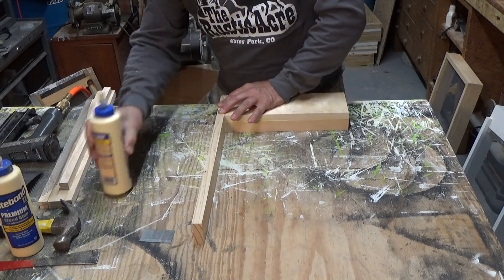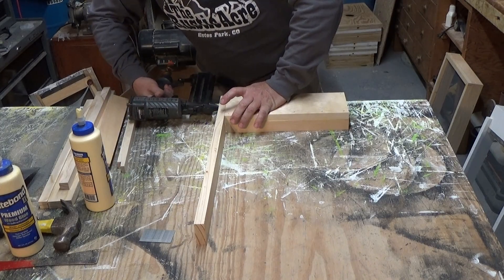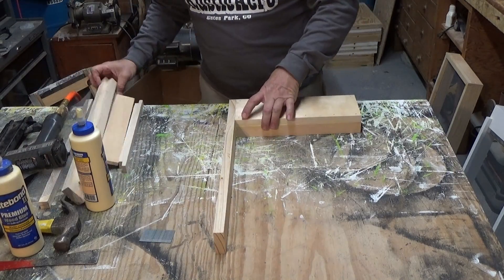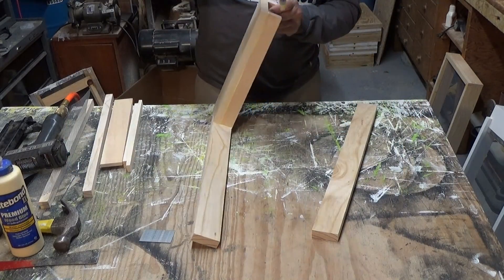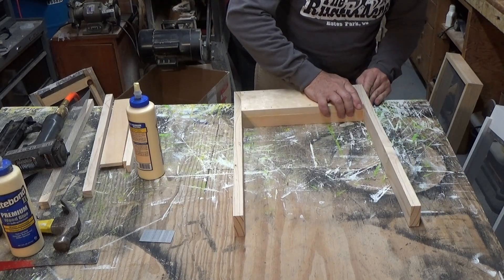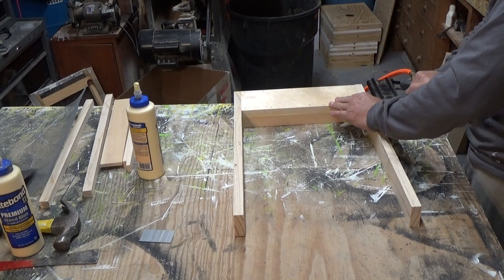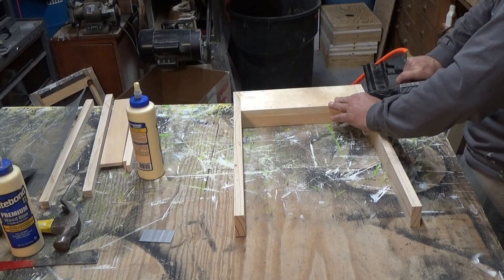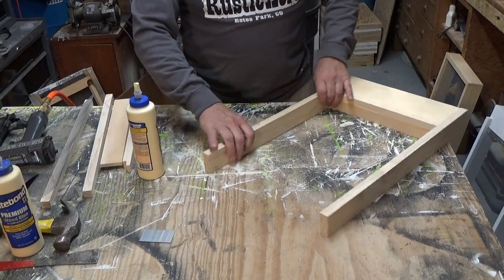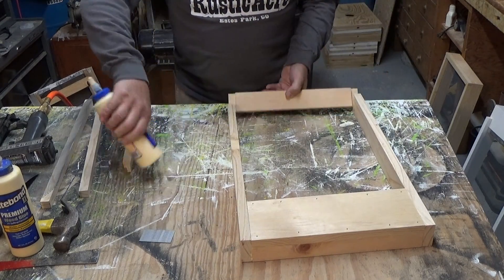If you do a lot of them, you can buy it in bulk. Then we go to the back piece here — this has got the rabbet joint on it, it's just going to go right in here. You're going to glue everything up there.